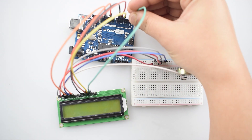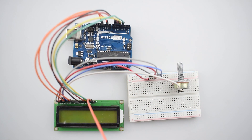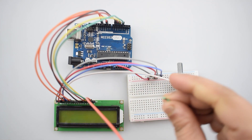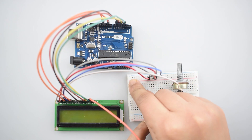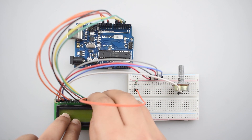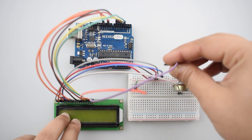In the last, connect the D7 pin of the 16x2 LCD with digital pin 3 of the Arduino Uno. Now connect the anode pin of the 16x2 LCD with the positive rail on the breadboard. Then connect the cathode pin of the 16x2 LCD with the negative rail on the breadboard.